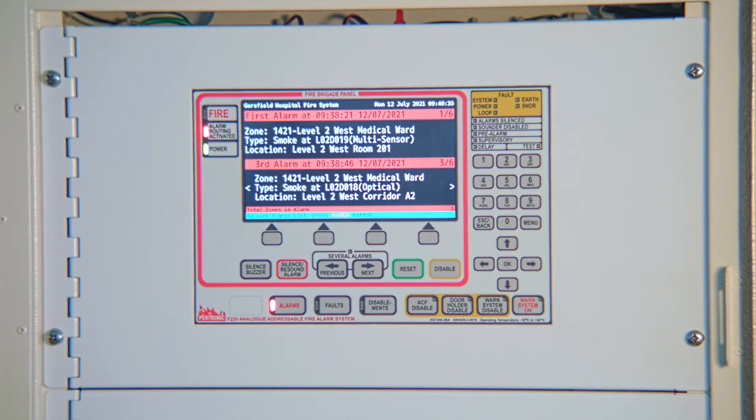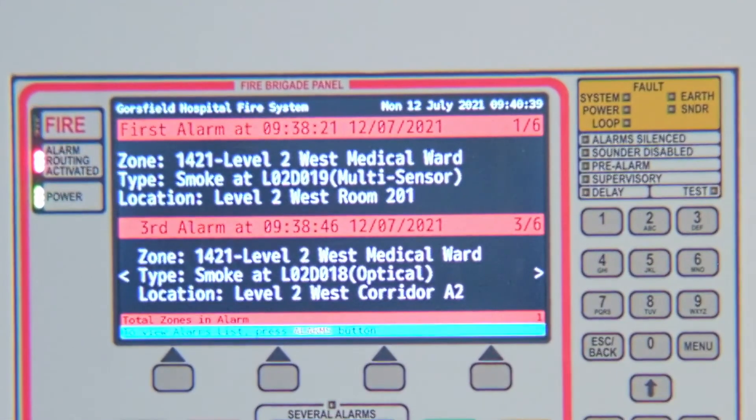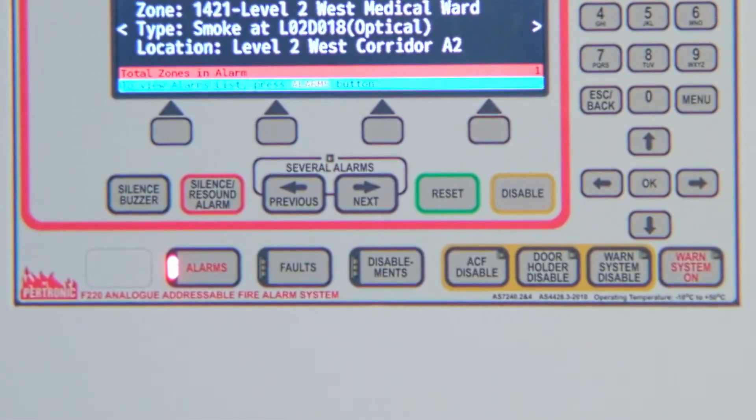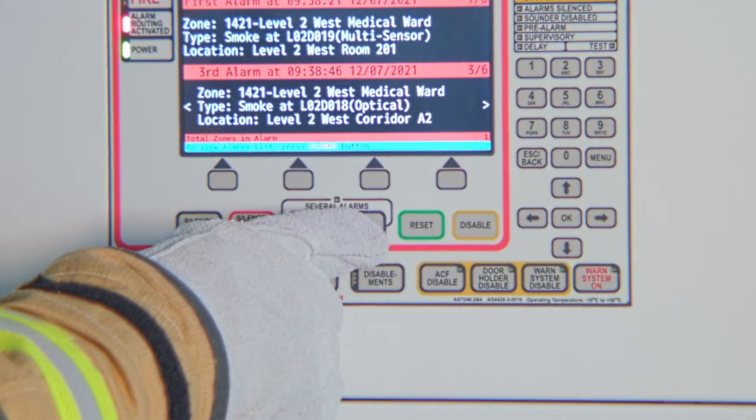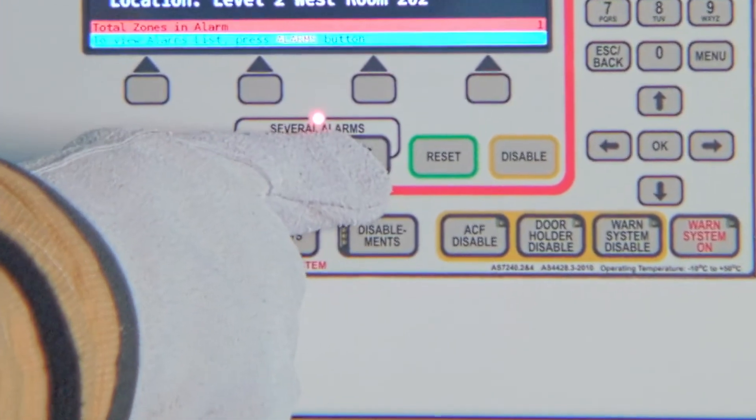The F220 brigade screen has two main sections. The top section shows the first alarm. The several alarms indicator is lit up, which shows that you can use the previous and next keys to scroll through the second and subsequent alarms.